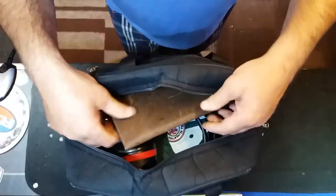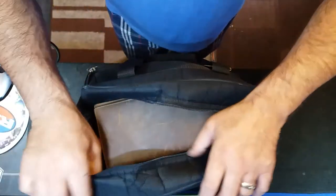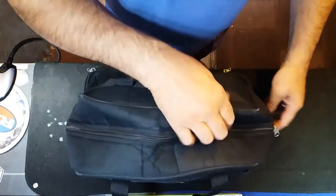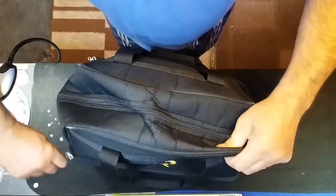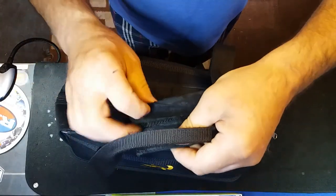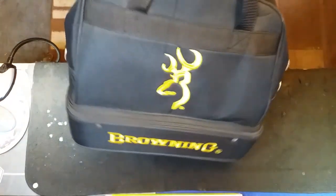Obviously the certificate doesn't live in the bag at home — it goes in the safe. But for going to the range you have to have it on you, otherwise you can't prove you're legally carrying your firearms. This is a Browning range bag — I've had it for years and it's lasted really well. I'd recommend it. I'm a Browning man, so that's my kit — hope you enjoyed that.